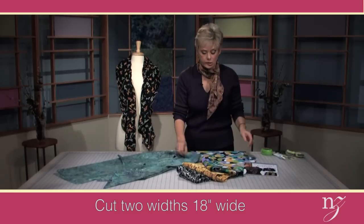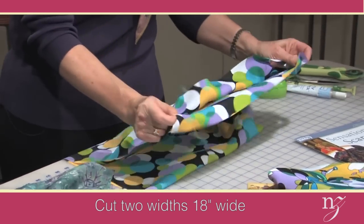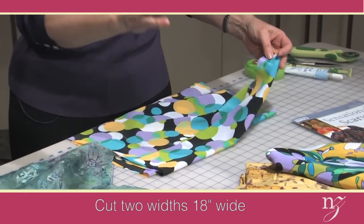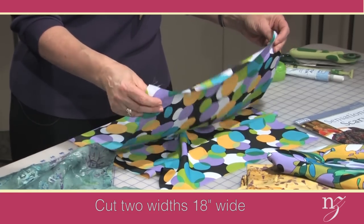The cutting instructions for the cascading scarf are simpler. You just cut two widths 18 inches wide. Here are two widths of 18 inches of very lightweight fabric. You'd sew the short seam ends together so you have one long piece of fabric — 18 inches by 90 inches. This fabric was 45 inches wide, so that gives us our two widths.